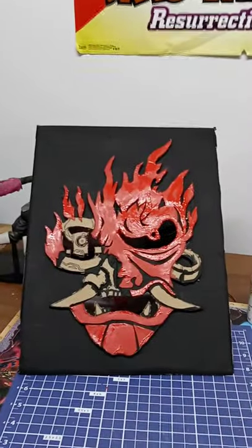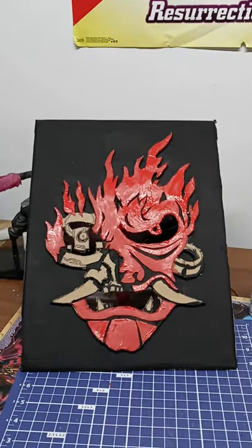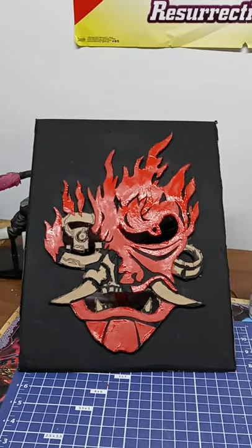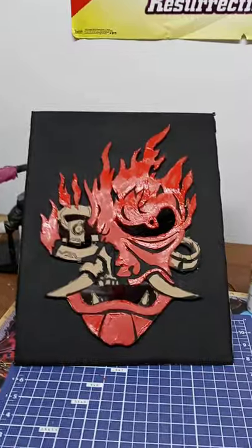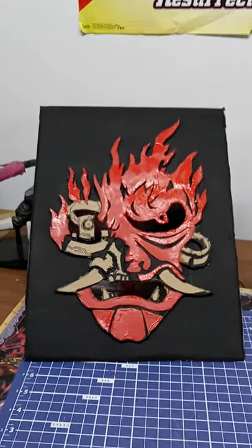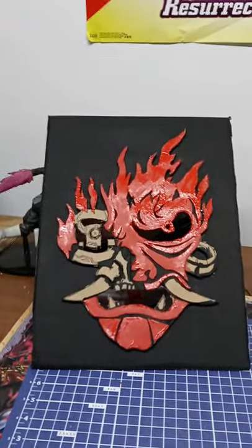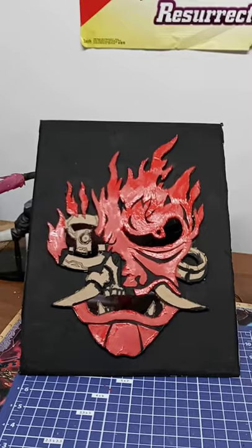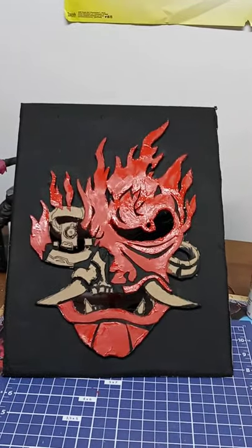Alright, I got all the red done. As you can see, it's still kind of drying. I'm going to go ahead and start doing the blue and then finish up all the finer details. Once I'm done and it's finally dry, I'll show you how I'm going to do the lights — how I solder them together, all that stuff — and I'll build the box around the whole thing. But right now I'm just trying to get all this painting done. It's very tedious, it takes forever. I will be back in a few.